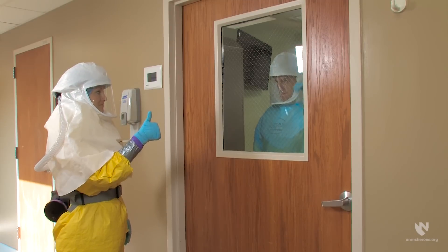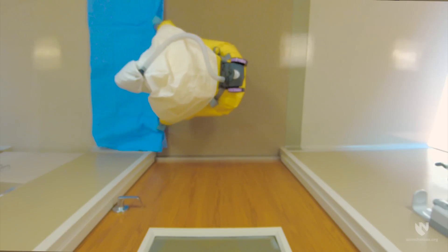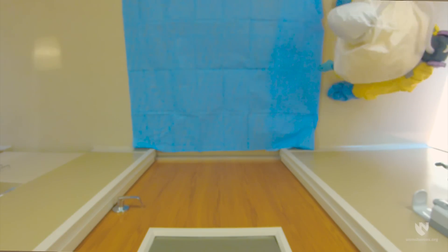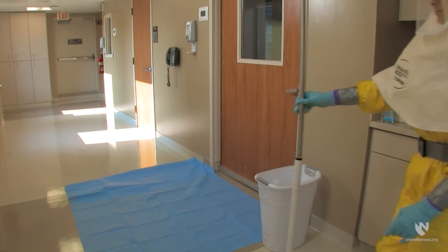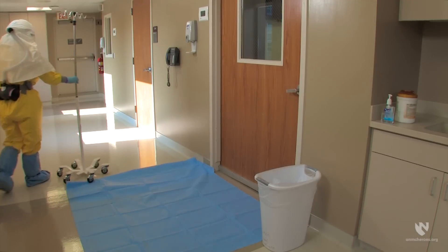The process begins with the healthcare worker alerting the doffing partner that they are ready to leave the patient care room. The doffing partner should then prepare the doffing space by placing a doffing pad on the floor directly outside the patient room door. Next to the doffing pad, place the lined trash container to allow the healthcare worker and doffing partner to discard used PPE as it is removed.